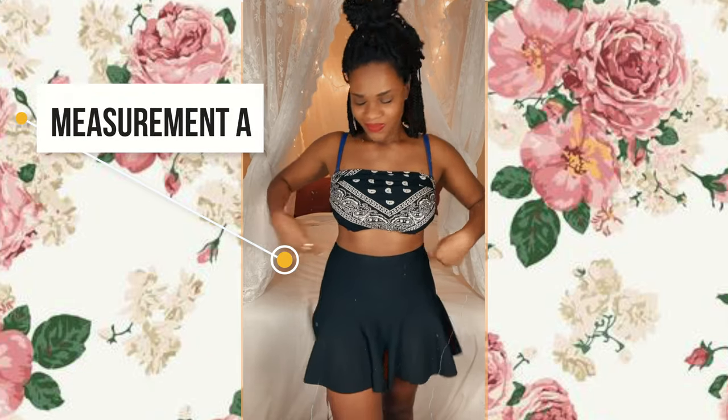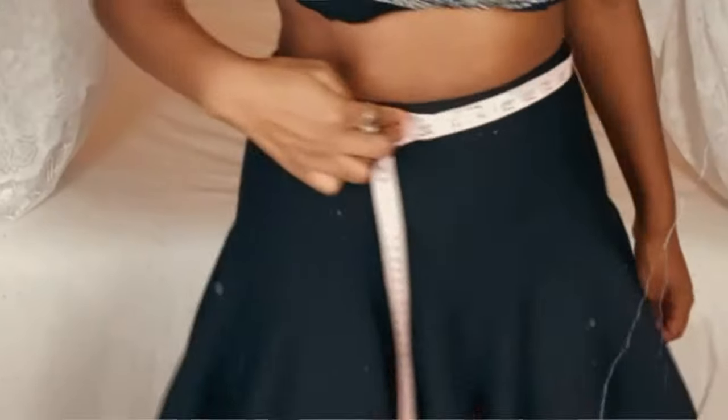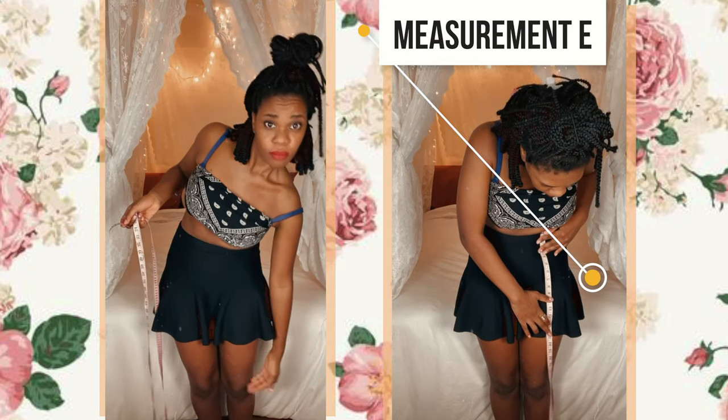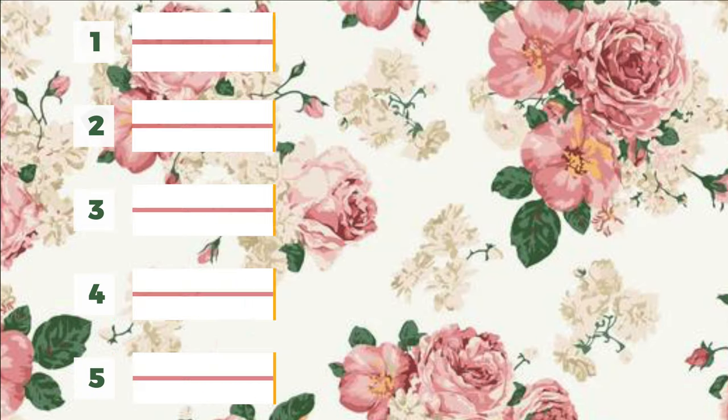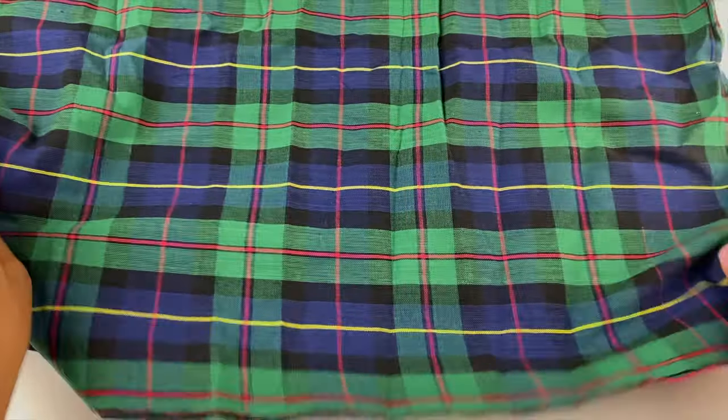I am taking my waist measurement — it was about 32 inches — and then I'm taking the measurement from my waist to wherever I want my skirt to end. You're going to need to pause the video right here and write down these measurements because I'll be referring to them later on, so you'll know what I'm talking about.